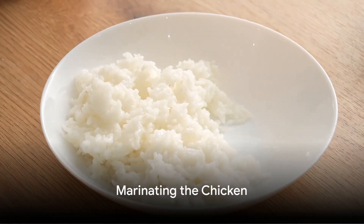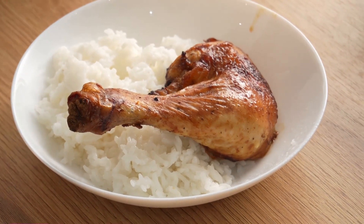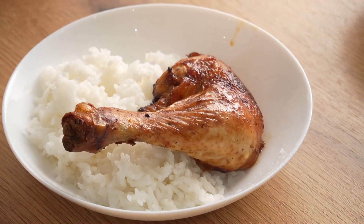Let's start by marinating our chicken in teriyaki sauce. Add a few spoons of this wonderful sauce to a bowl with chicken, and let it sit for a while to absorb the flavors.